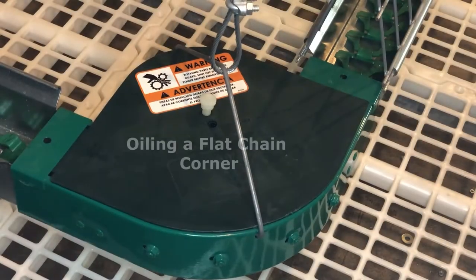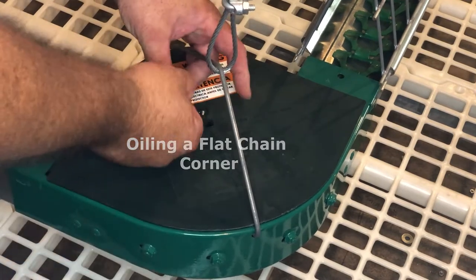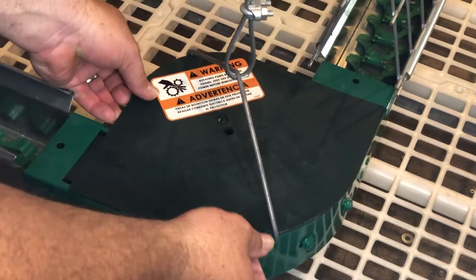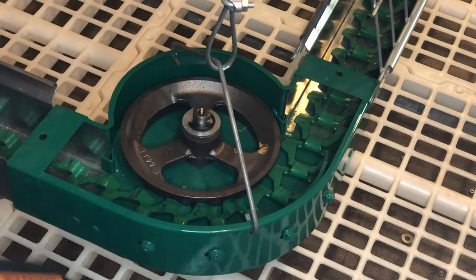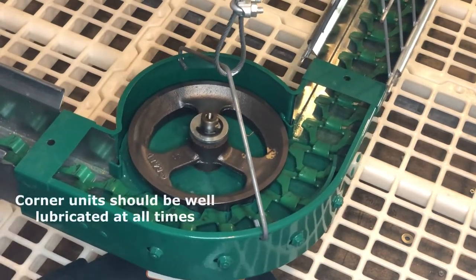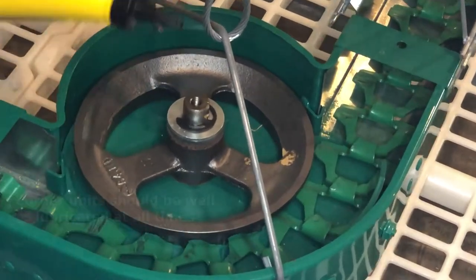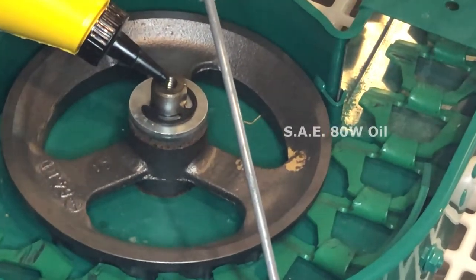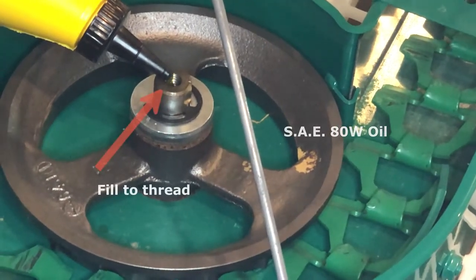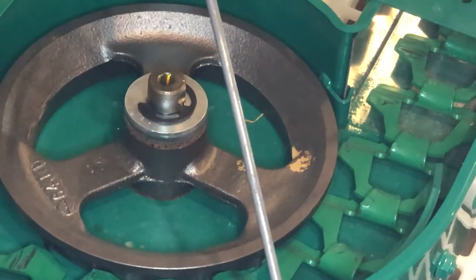We are going to show how to oil a flat chain corner sprocket. Here we're going to remove the cover and the thumb screw. We're going to use an 80/90 weight oil and we want to just drip or fill the center of that hub up to the thread.